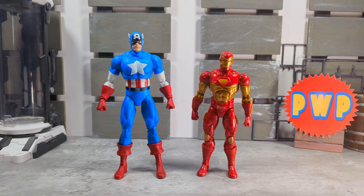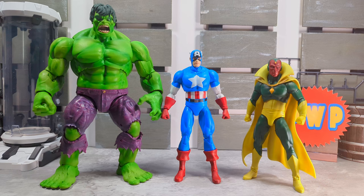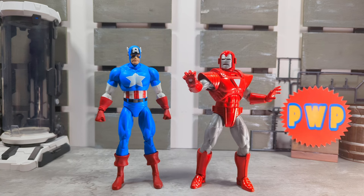Sticking with Marvel Legends, here he is next to the Marvel vs. Capcom Iron Man and of course the Orb. Here he is next to a couple other Avengers from Marvel Select — we have the Immortal Hulk and the retro Vision. Sticking with Marvel Select, next to Titanium Man and the also newly released Crimson Dynamo. And lastly, Marvel Select Silver Centurion Iron Man.